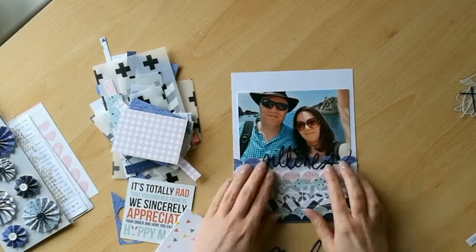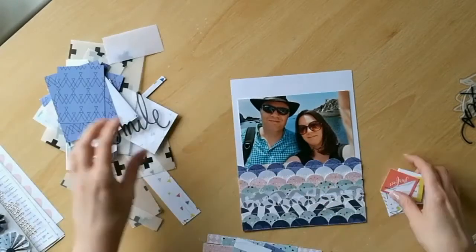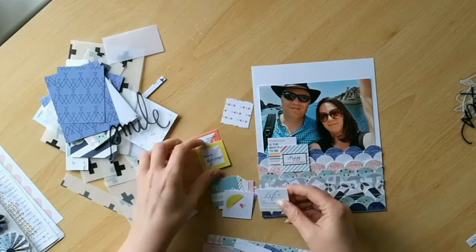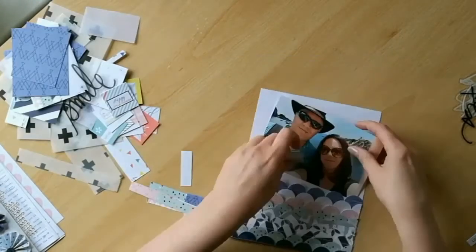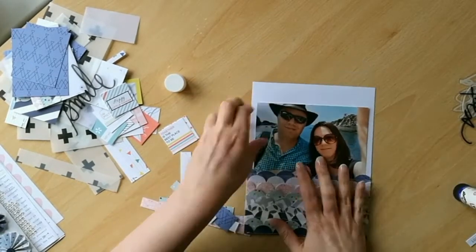I've now added a photograph from our holiday to Madeira last year and I'm now just cycling through some of the embellishments that were in my original kit to see what I'm going to use. I've decided on a couple of quite small Pink Fresh Studio cut-apart pieces.